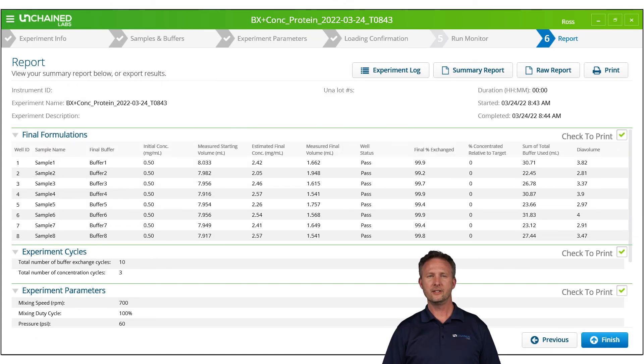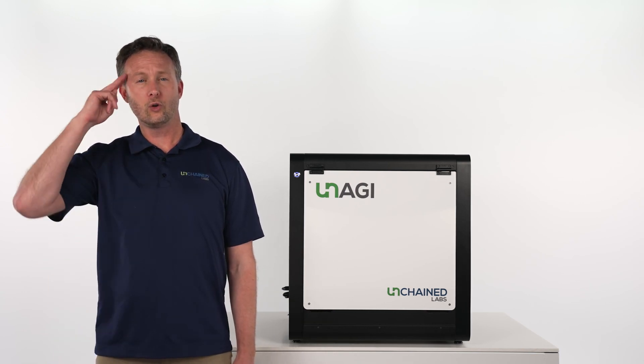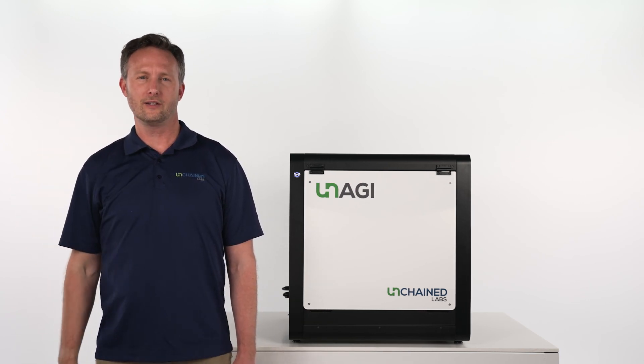Unagi will put together a detailed report for each sample, giving you the play-by-play of your run, including final exchange and concentration values. You can export these files to keep better track of your samples downstream.